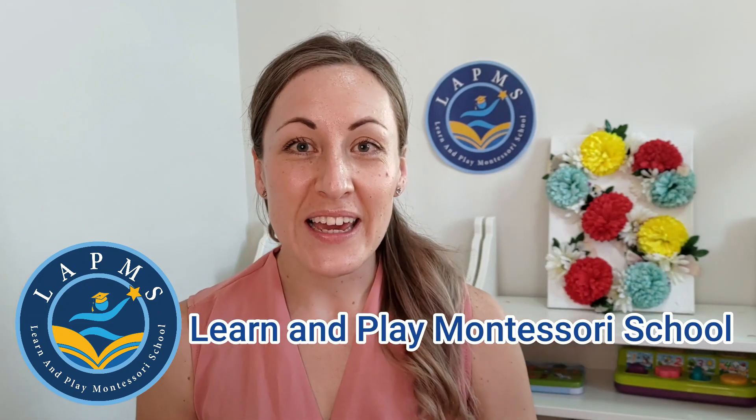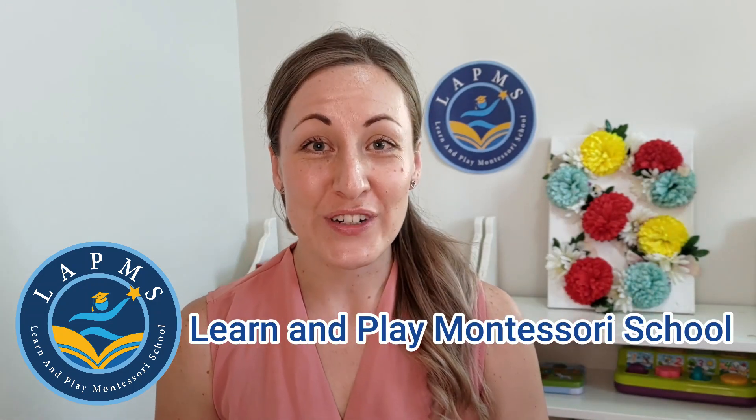Hi parents, Miss Emily here from the Learn and Play Montessori team. Spring is thriving and what a better theme to introduce some new and fun activities for you to try at home with your children. Follow this video for my five activity ideas, Spring Theme Inspired.